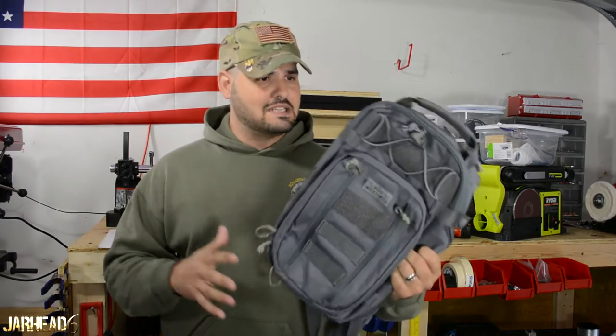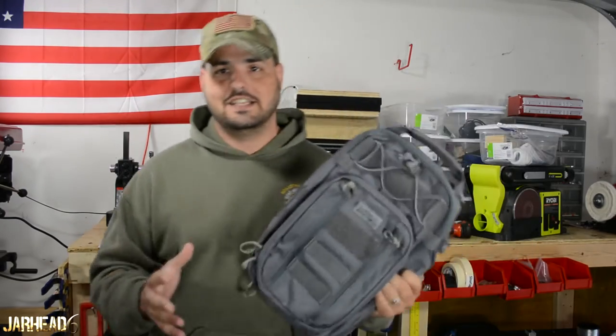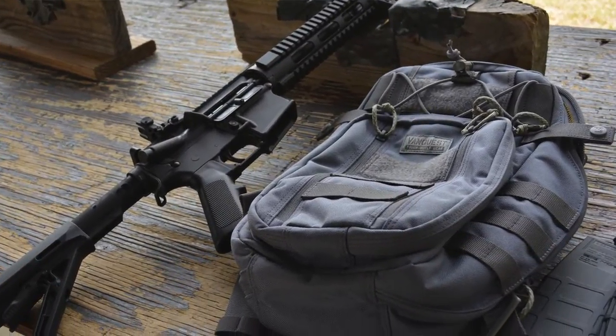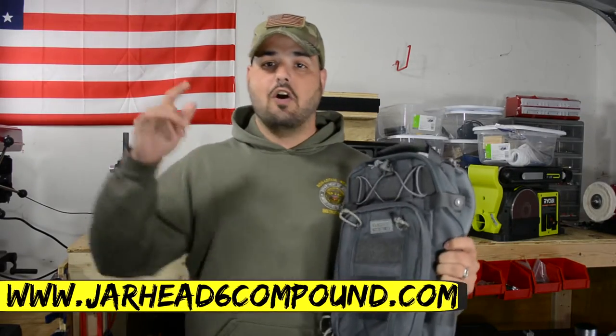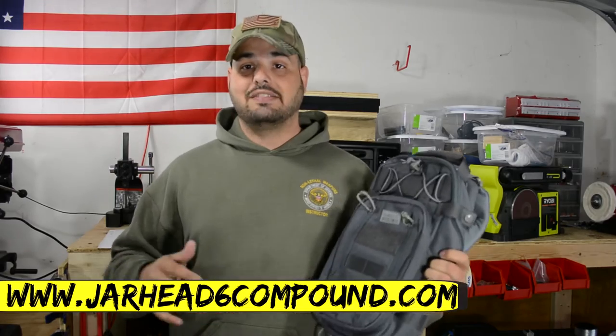I like it because it's kind of like the perfect size. Some of you guys are big fans of the Glock 19, because the Glock 19 is like the perfect size. This pack is like that — it's not too big to be a backpack, but it's not too small to stop me from carrying multiple things on my everyday carry. So let's hit the table and talk about some good things and some bad things as well.